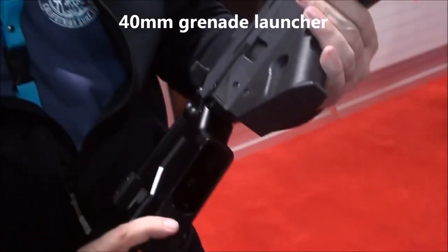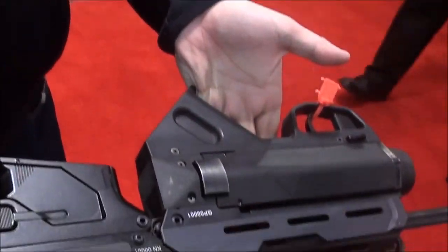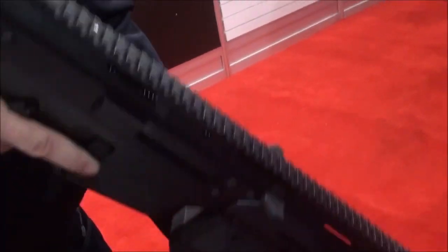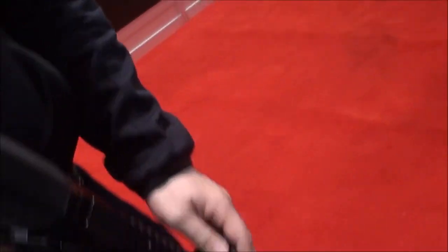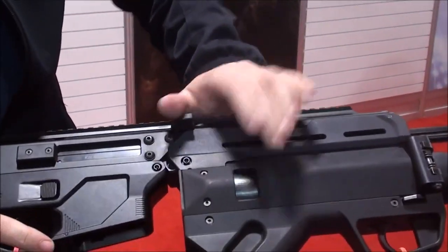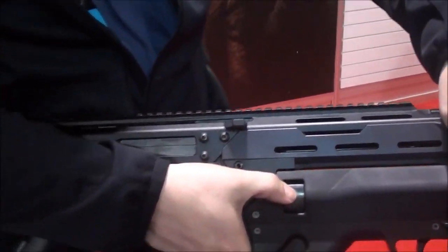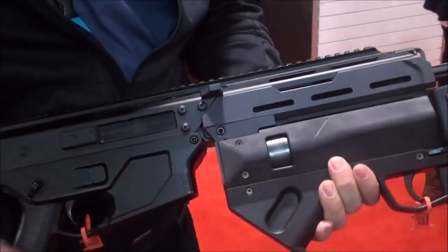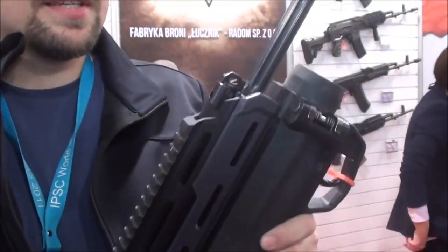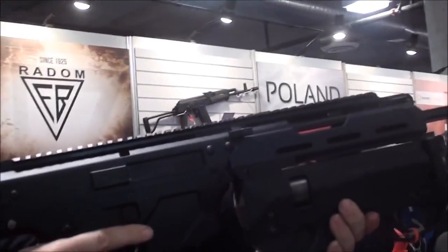There is also a grenade launcher developed for this rifle as part of the project. The grenade launcher opens to the left side, and there is a window to allow manually pushing the round up in case of a spring failure. This is the configuration with the grenade launcher.